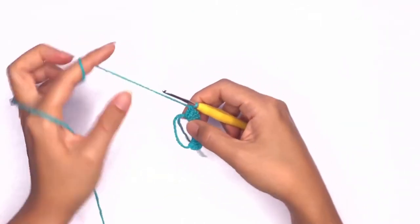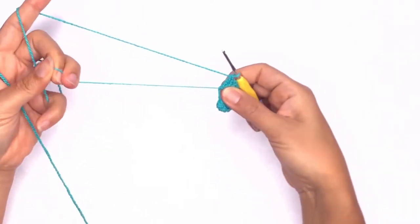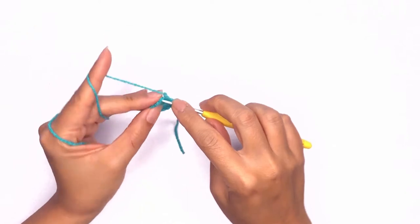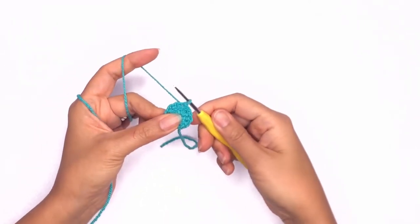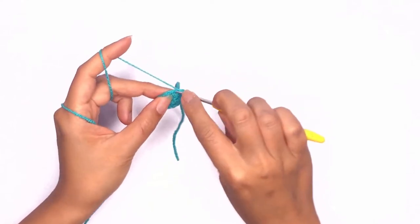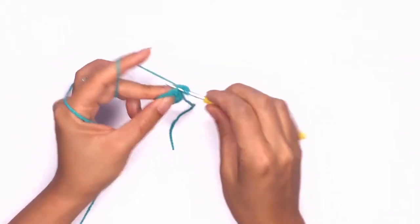Once you've completed 12 double crochet stitches, pick up the tail and pull tightly until the entire ring is closed up. Look for that first stitch that you did earlier, insert your hook and work a slip stitch, then chain two to start your next round. For the next stitch we'll be working three double crochet puff stitches in the same slip stitch that we did earlier.